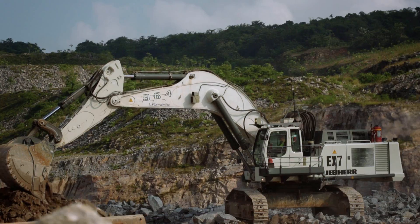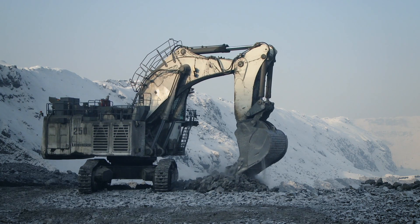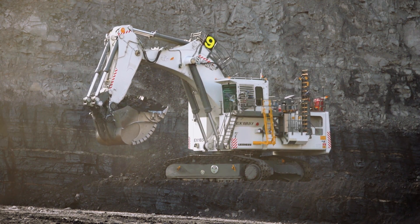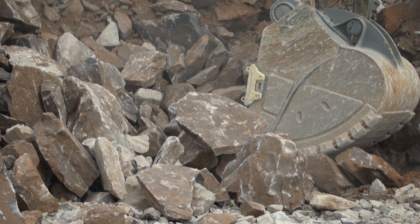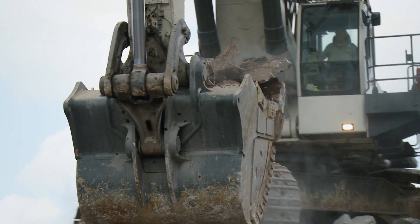Available in five different sizes, LeapHair ground-engaging tools are compatible with LeapHair mining backhoes and face shovels up to the R9400. Thanks to the self-sharpening teeth design, the machine operator will experience an optimal combination of bucket penetration and high fill factor over the teeth lifetime.